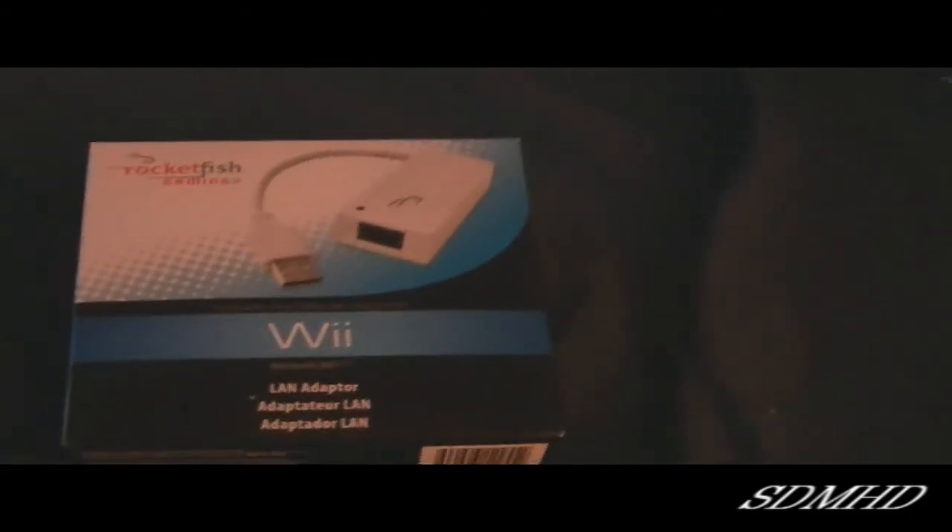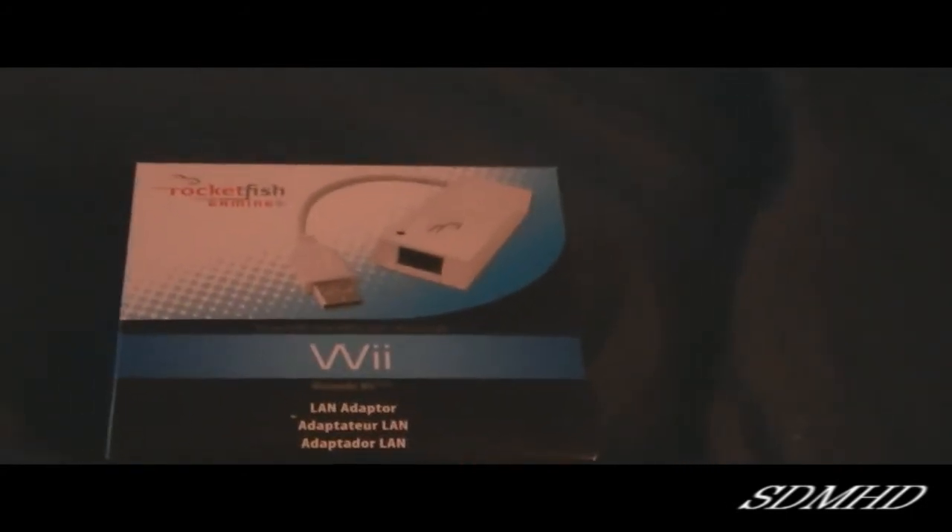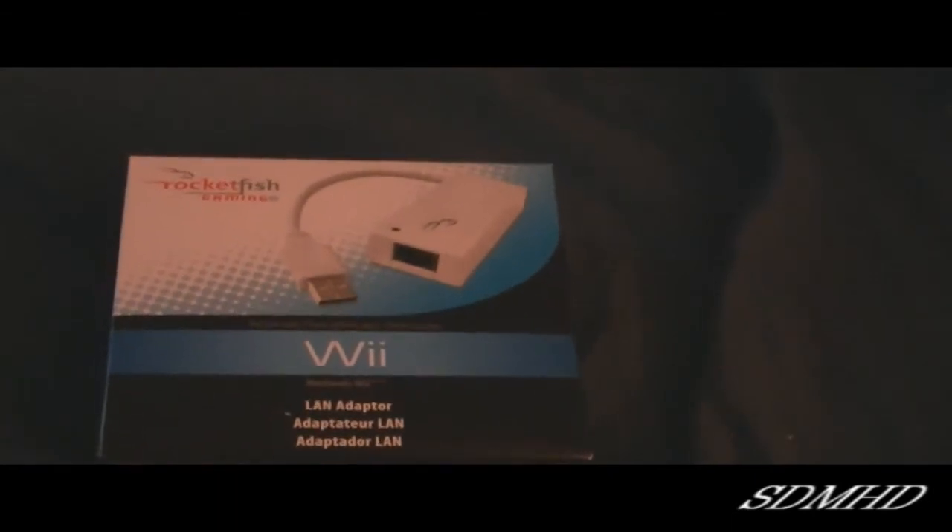And what this will allow me to do is hook up my Nintendo Wii to my network wired through my LAN.